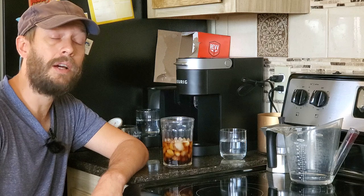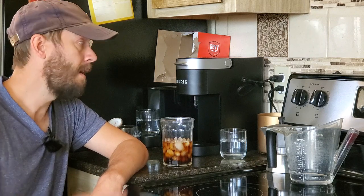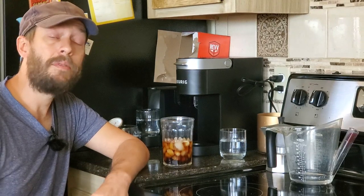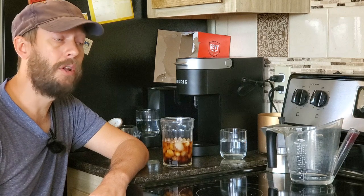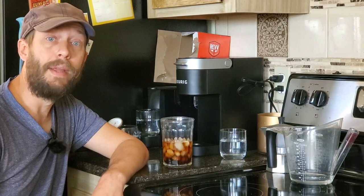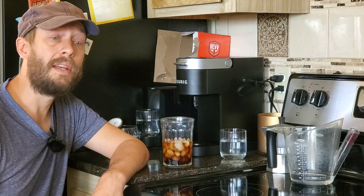Hit the comments down there — I know there's going to be a ton of comments and questions. If you're curious about iced coffee and how these machines make iced coffee, there's probably going to be lots of people asking questions and I'm going to be answering as many of them as I can below. If you don't see your question, leave it and I'll get to it as soon as I can. Thank you again and I will see you in the next video.